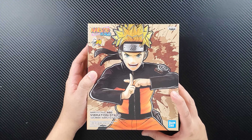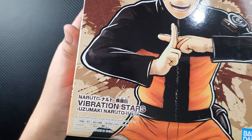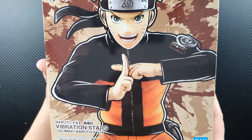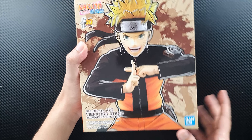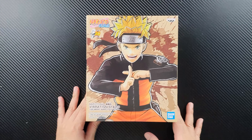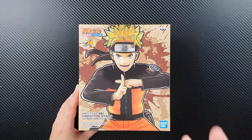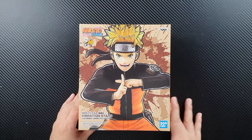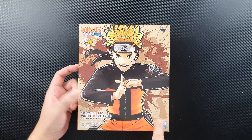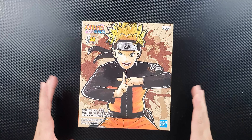Let's take a closer look at the box — it's quite big. As you can see, it says Naruto Vibration Stars Uzumaki Naruto 2, so this is labeled as the second version. Actually, this is the third version: the very first one is the one with his Rasengan in Sage Mode, the second one is the regular version with his Rasengan — just a recolored variant of the first — and this is the third one, which is in a completely different pose, which is pretty awesome.